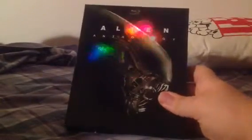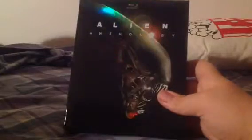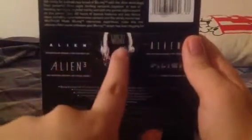First off, we have the shiny front side, and on top of it is the Blu-ray logo. Here's the spine, the other spine, top, bottom, and here's the back. It's a six-disc set. Includes Alien, Aliens, Alien 3, and Alien Resurrection — which Alien 3 and Alien Resurrection I do not like.